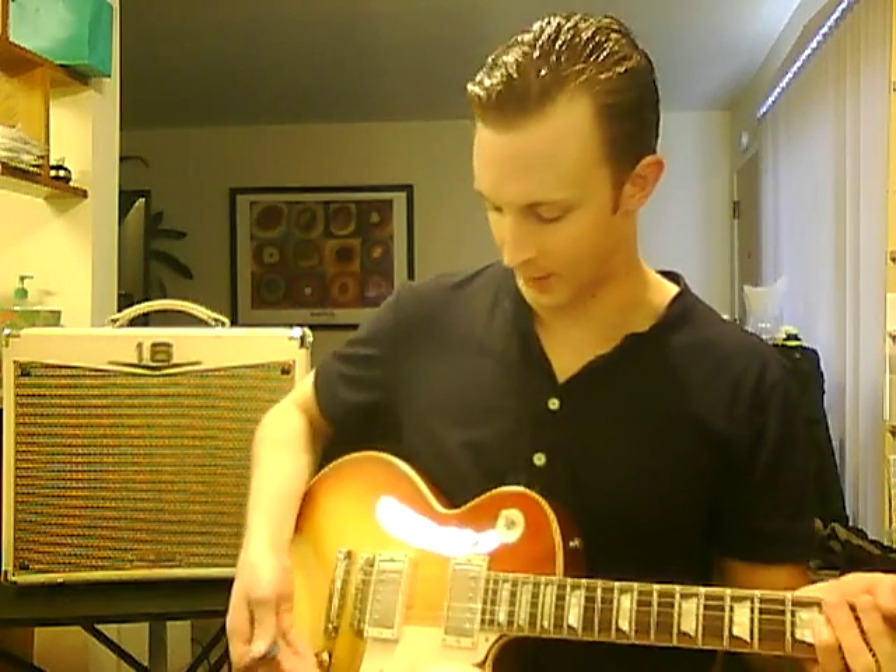So even on the clean channel it kind of breaks up a little bit, but you can use it. I'm just using it on the neck pickup and it cleans up nice if you bring the volume down. And then just bringing the volume up, you can get it dirtier. Clean sound still.